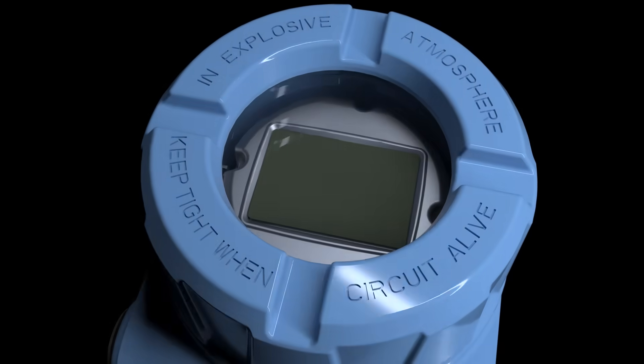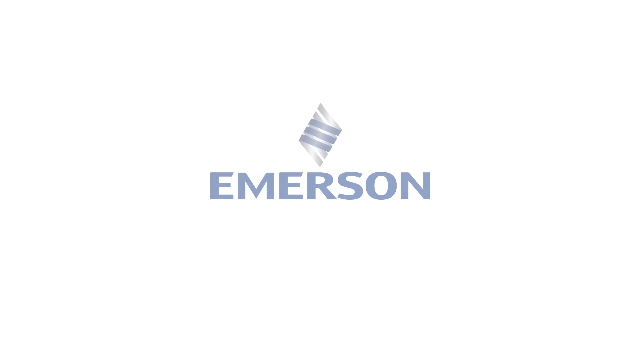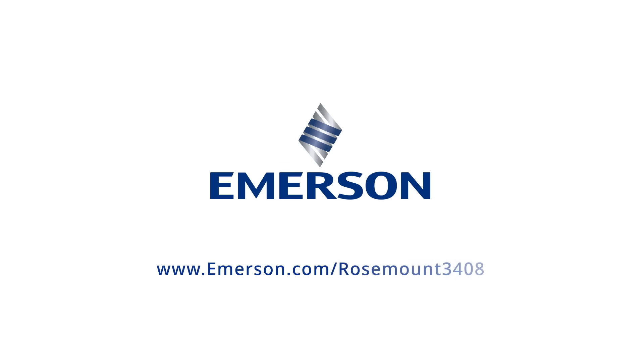To learn more about the smarter way to handle startup, operation, testing, and maintenance, visit us at www.emerson.com/rosemount3408.